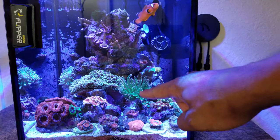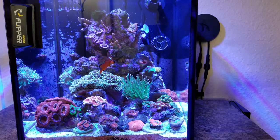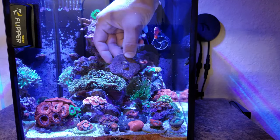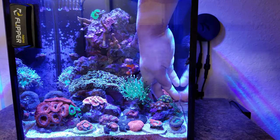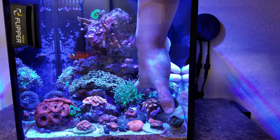As you can see my torch is a little too close to the hammer and they're both not expanding as much as they can, so we're just going to take the torch out. I have to move this little frag first — it's in the way — and luckily I'm only moving it a couple inches over on the same rock, so it makes it much easier.